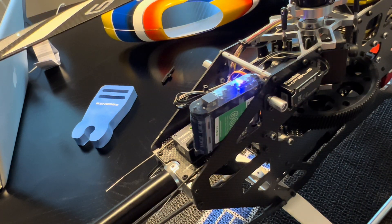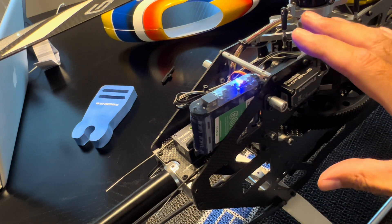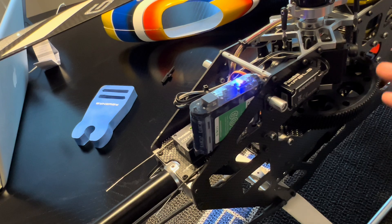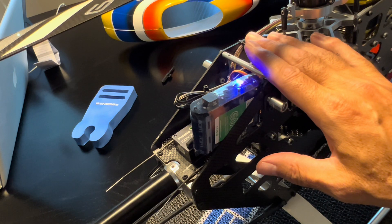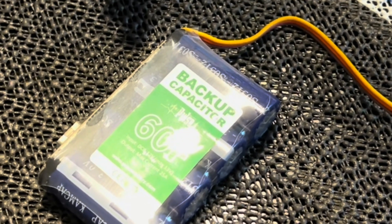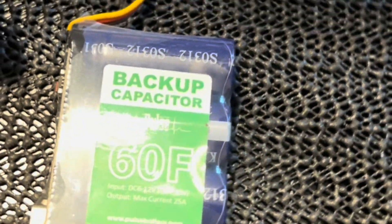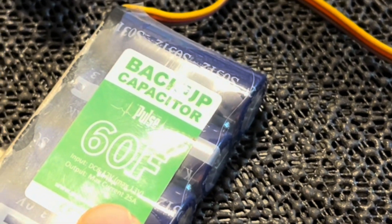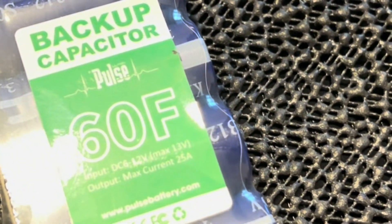Generally speaking, you're going to have 30 to 45 seconds of flying time after a power failure to land your helicopter. That's probably plenty of time depending on how high you are and how quickly you can auto. In my opinion, this backup capacitor from Pulse is a must-have — it's an insurance policy. Usually nothing does happen, but sometimes it does, and this will ensure that you can get your helicopter safely on the ground.